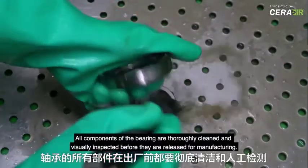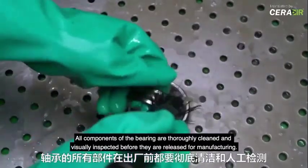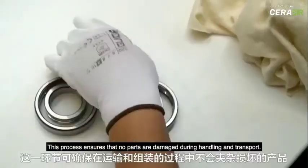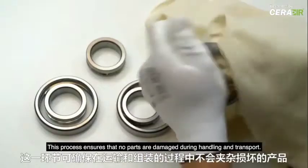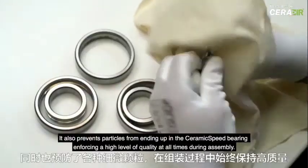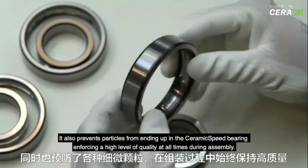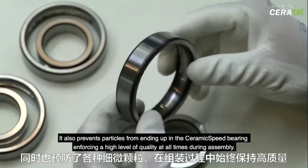All components of the bearing are thoroughly cleaned and visually inspected before they are released for manufacturing. This process ensures that no parts are damaged during handling and transport. It also prevents particles from ending up in the ceramic speed bearing, enforcing a high level of quality at all times during assembly.